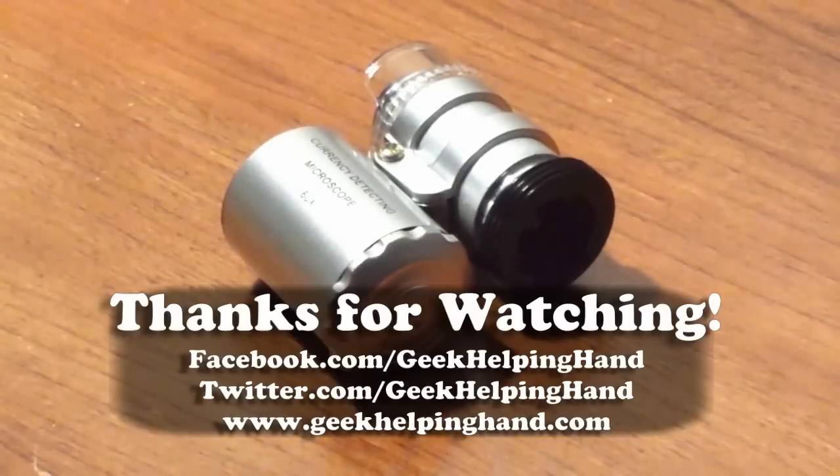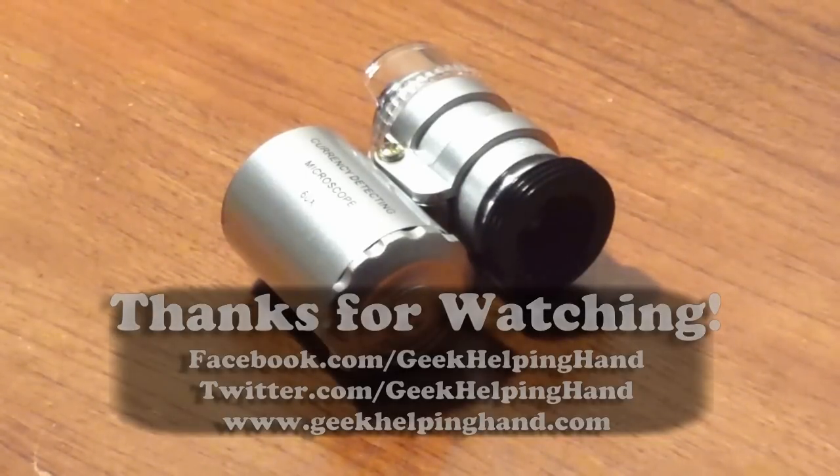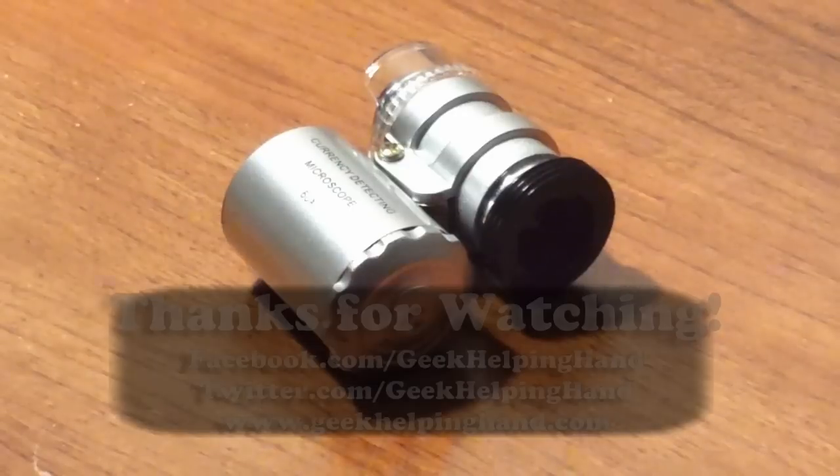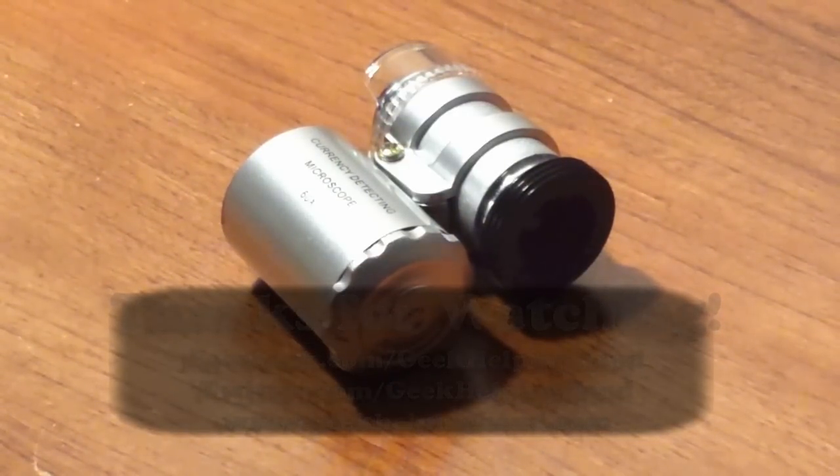That's pretty much going to do it for my unboxing of this interesting product. I'll be back in one week with a full review covering the pros, cons, conclusion, and my thoughts. You can purchase via the eBay links in the description. Give the video a thumbs up, leave any questions or comments below, and don't forget to subscribe — we're growing quickly and I don't want you to miss out. Until next time, stay awesome and have a very good day.